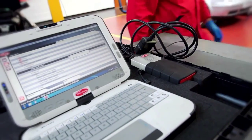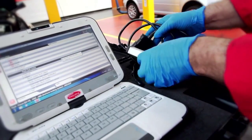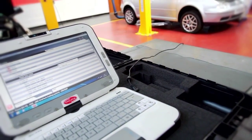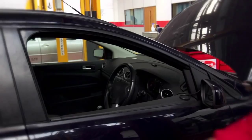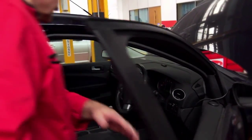For older vehicles the brake bleeding procedure is normally a manual process; however, many newer vehicles have a requirement to connect a diagnostic tool and run the brake bleeding procedure electronically. This activates the valves, allowing and forcing air through the system.